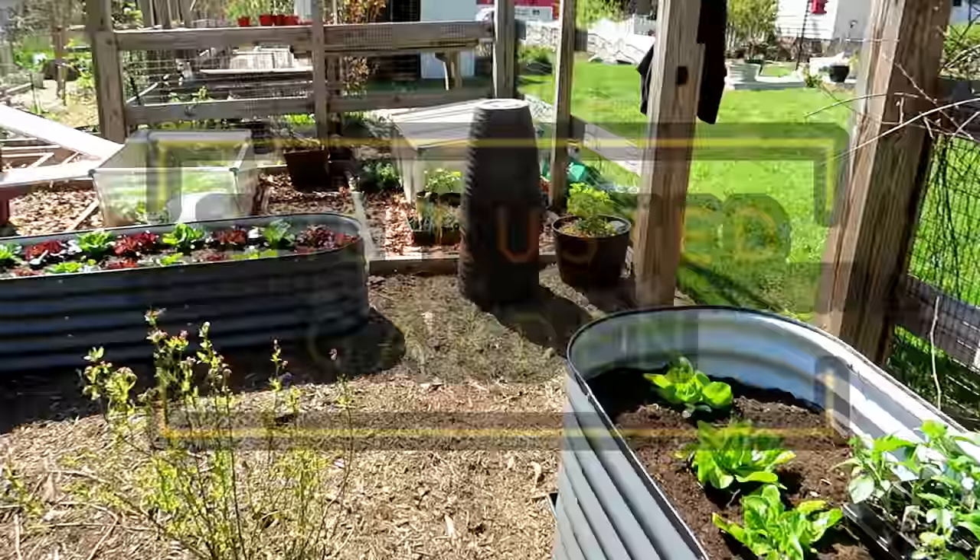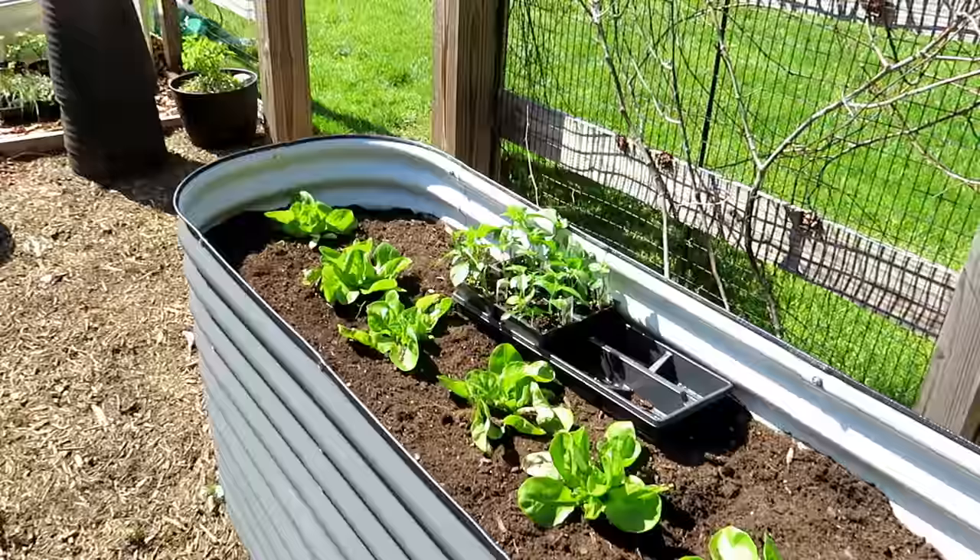Welcome to the Rusted Garden Homestead. Today's April 20th. We had our last frost hopefully last night — ten great days with no frost — that'll get us almost to May, so now it's time to plant some pepper plants.